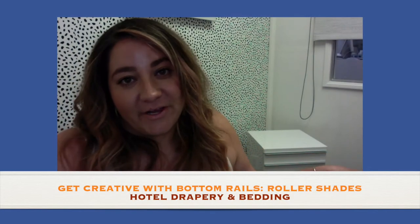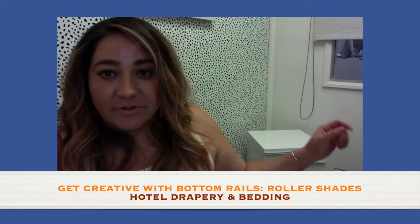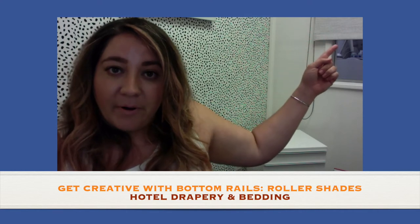Welcome back to another video. Today we're going to talk about bottom rails of roller shades. Bottom rails are this little pocket on the bottom of the shade when the fabric is all the way down — the bottom trim part of a roller shade.